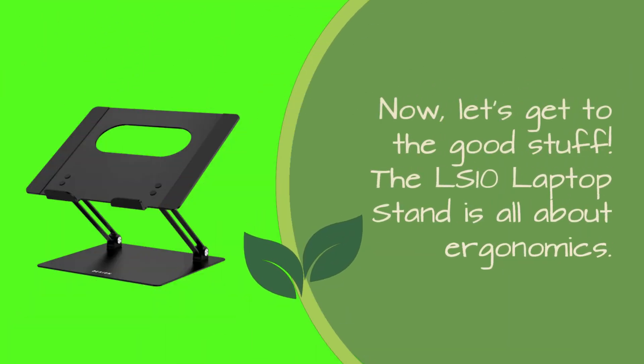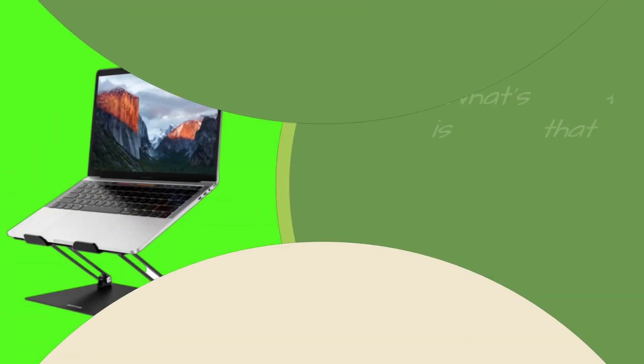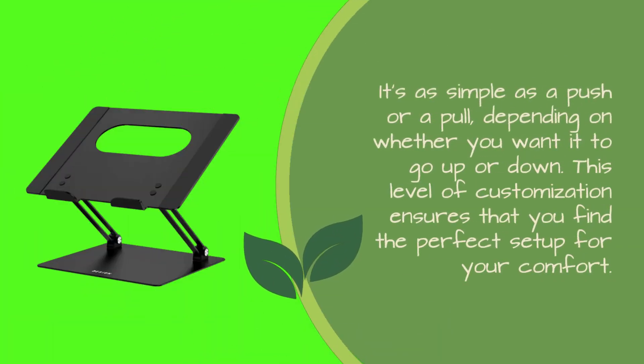Now, let's get to the good stuff. The LS10 Laptop Stand is all about ergonomics. It's designed to elevate your laptop to an optimal viewing angle, helping you say goodbye to neck and shoulder fatigue — no more hunching over your laptop for hours on end. What's fantastic is that you can adjust the height and angle of the stand without any tools. It's as simple as a push or a pull, depending on whether you want it to go up or down. This level of customization ensures that you find the perfect setup for your comfort.